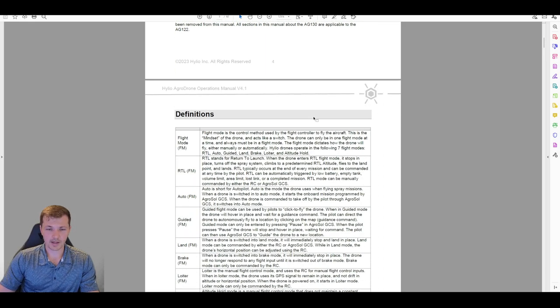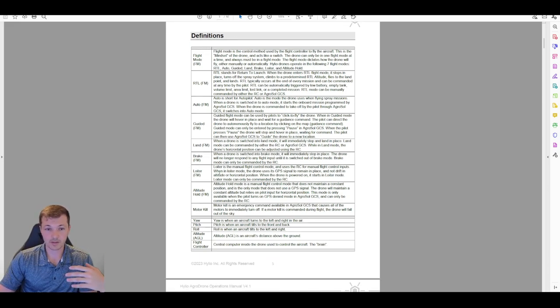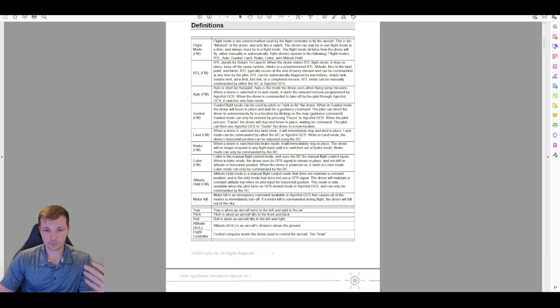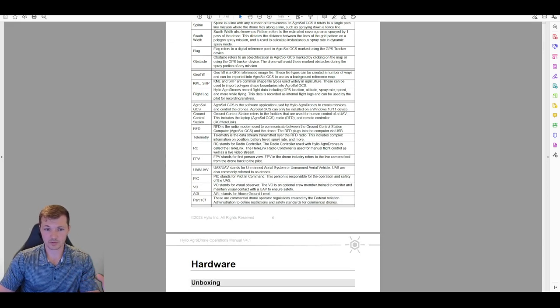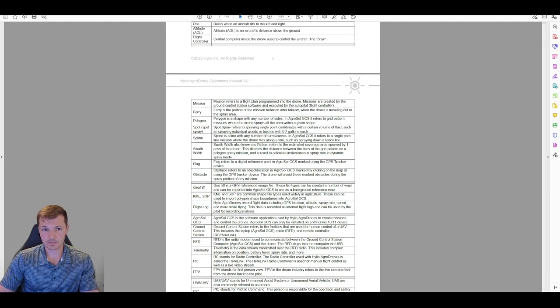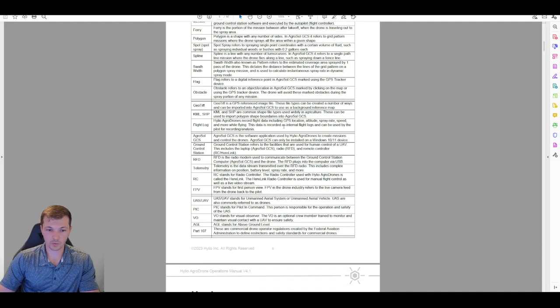Moving on, we have some definitions we are not going to go through super closely, since this is more for reference as you go through the manual. I would recommend referring back to this definitions page as you're reading through the manual to help understand what some of these words mean and what they're being used for.